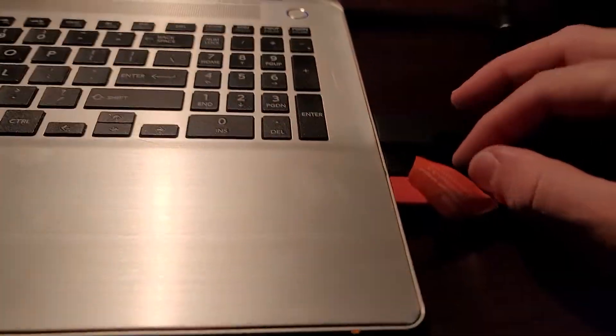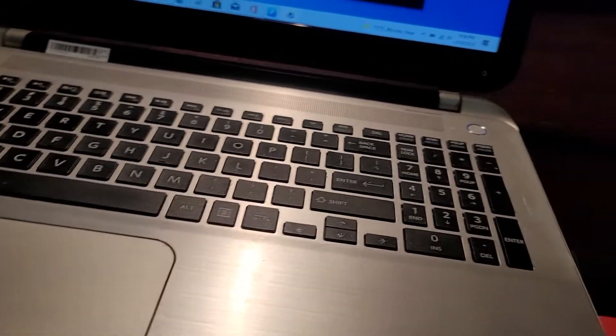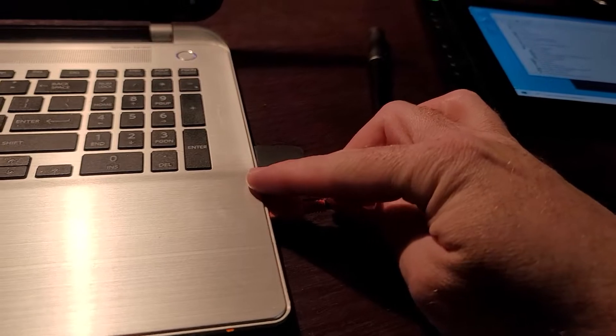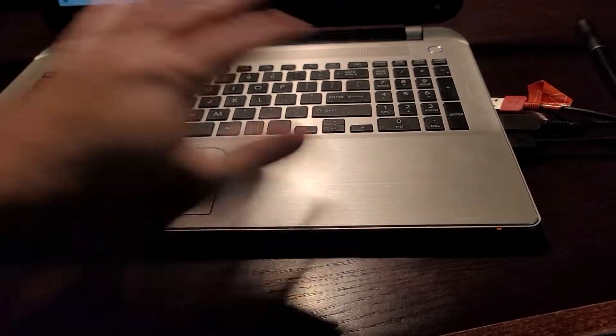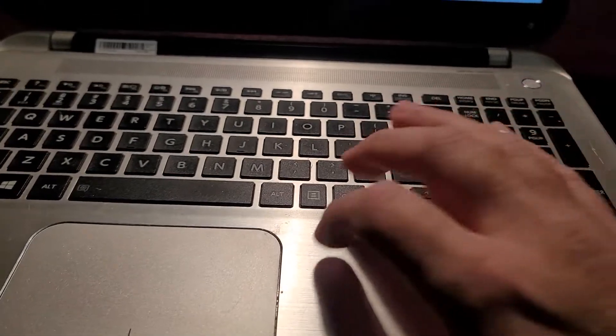I had to reinstall Windows again because I messed with this so bad and couldn't figure it out. I tried plugging in the red wire into the USB port on one side, then the black wire on the USB port on the other side — nothing worked.